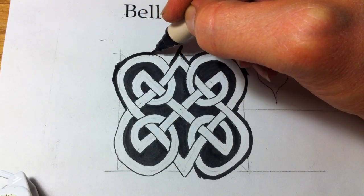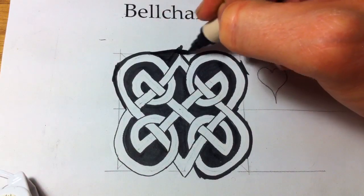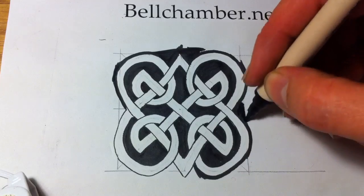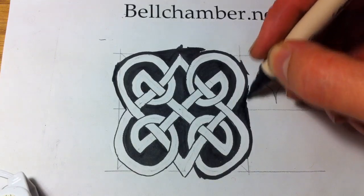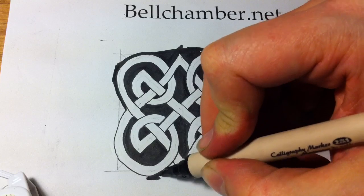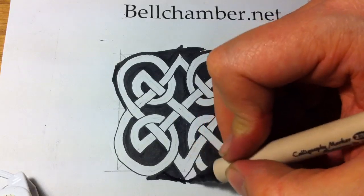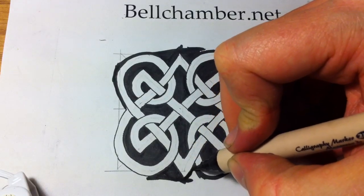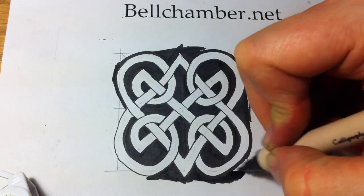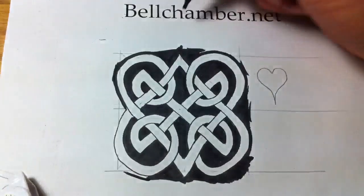Here's my version of drawing a freehand double heart Celtic Triskell. I'm going to wait a bit for this ink to dry before erasing any more of the design, because this ink is much wetter. The subsequent section is called 'Turning Lead to Gold' — I'm going to take this pattern and use it to make a Celtic pendant, which is what I do at my website, bellchamber.net.